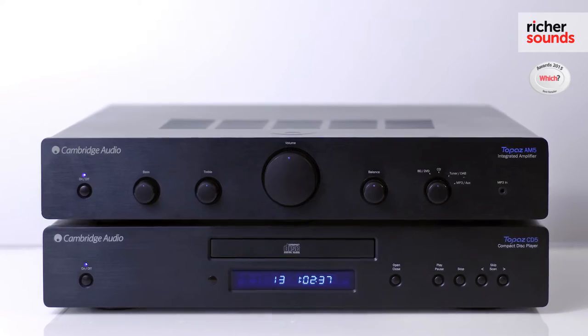Hi there, my name's John. Welcome to Richer Sounds in Cardiff. Today we're going to take a look at the Cambridge Audio AM5 and CD5 separate system. Let's go take a look.